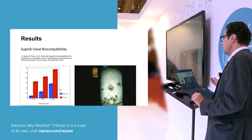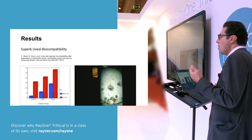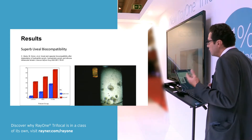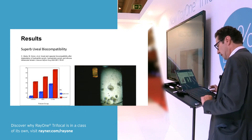For that reason, in special cases — especially for PEX eyes or uveitis eyes — it is absolutely meaningful to use a hydrophilic material. It has a superb UVL biocompatibility.